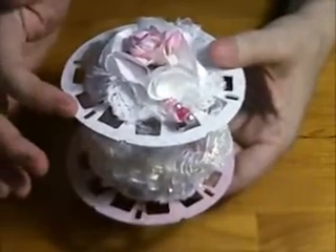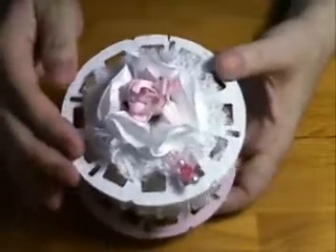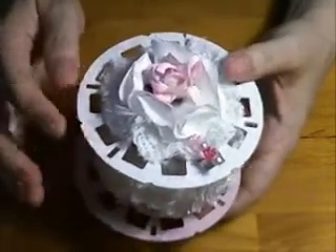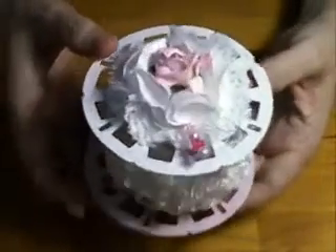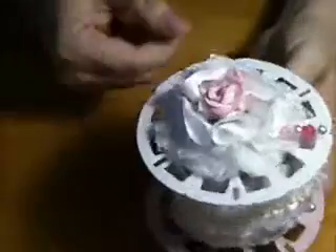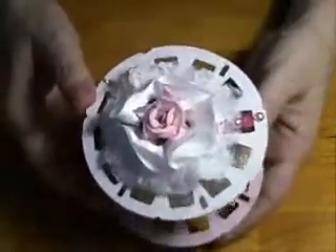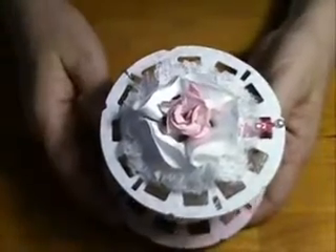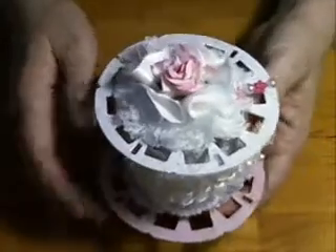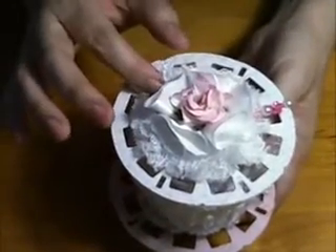I had seen Bona's tutorial using the Tim Holtz reel die, so I had to get it. I used that for the top and bottom. The paper I used is the C'est la Vie paper — I've had that for quite a while and used it on some projects but not too many. We were supposed to stick with the shabby chic theme.